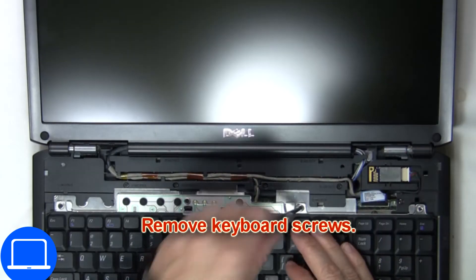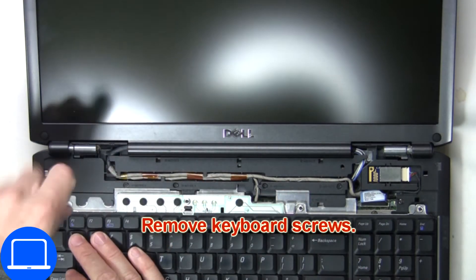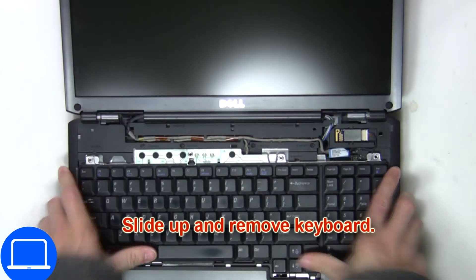The next thing you're going to do is remove the keyboard screws. Now slide up and remove the keyboard.